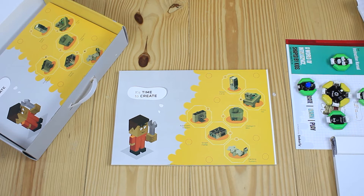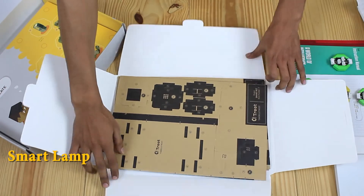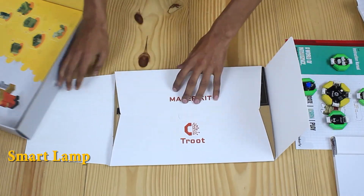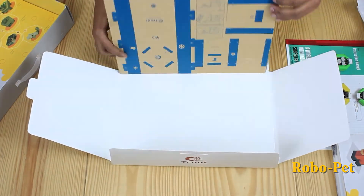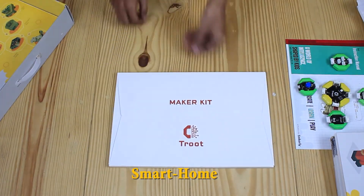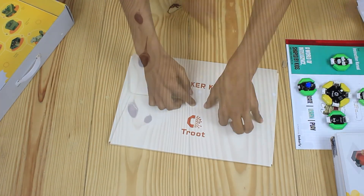Truth provides reusable maker kits for you to make projects like a smart lamp, smart house, and smart dustbin.